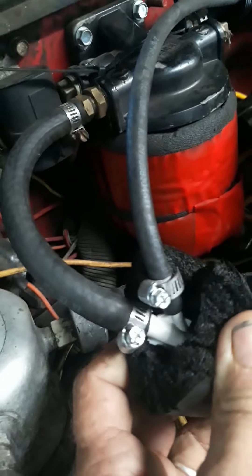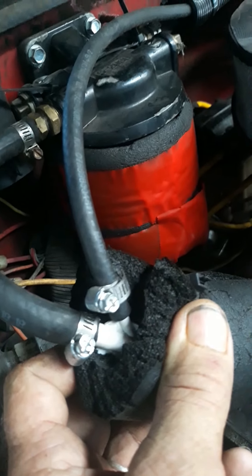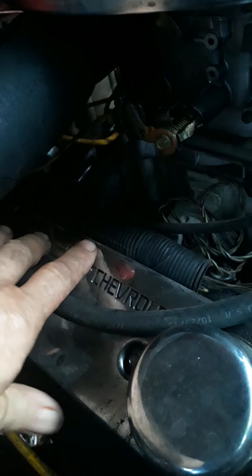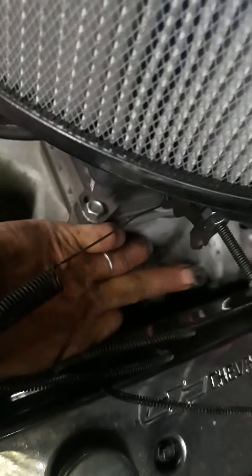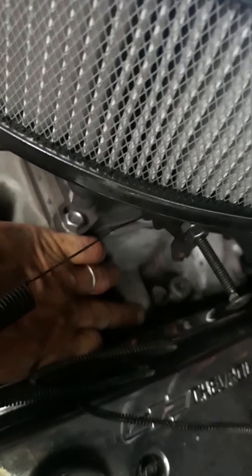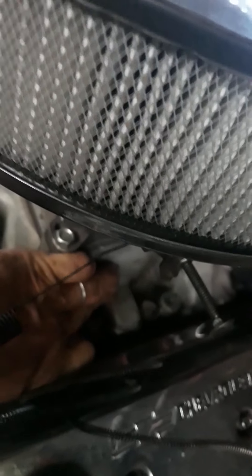Now believe it or not, this cured my vapor locking issue. And to see what I did with this Y — the reason it's facing back like that is because what happens is you shut this engine off on a hot day. This is an Edelbrock — the fuel tank bowls are on the side. And I want to show you something — there's a heat riser on these manifolds.